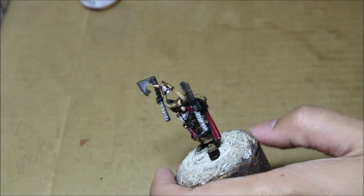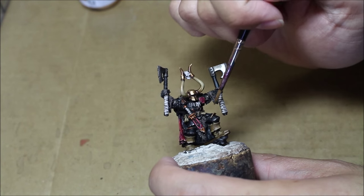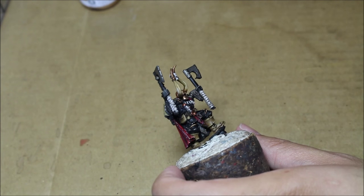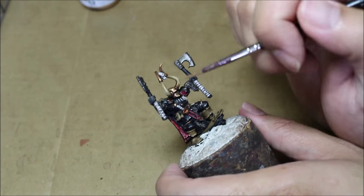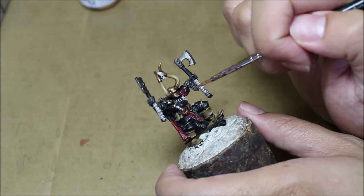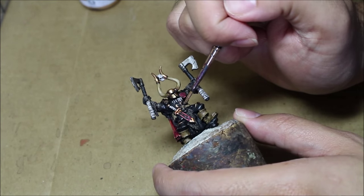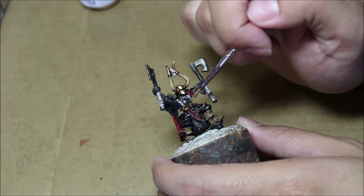The other gold area is the trim here on the leg armor. And finally the dagger — well, not finally. You've got some trim on the shoulder piece there, and you've got the chaos symbol here on the chest plate. Okay, now, finally, the dagger.